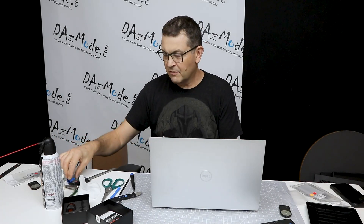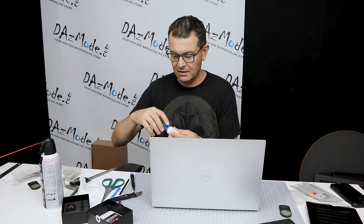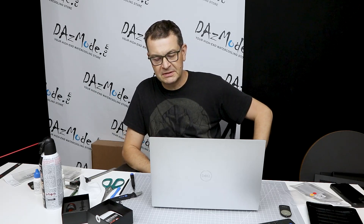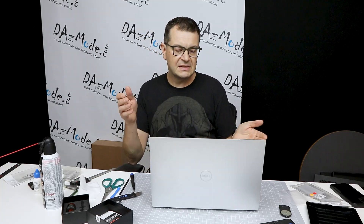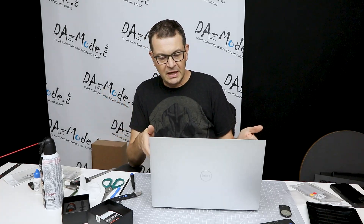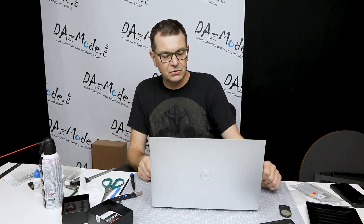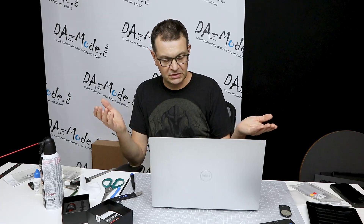Hello everybody, Dadis here. Very happy to see all of you on the other side of the screen. Today's video will not be about water cooling. I was actually fixing my laptop thermals. This is usually something I do from the very beginning, but last year was a little bit screwed up. When I got my XPS 15, I didn't have time to deal with it, so I just put more memory and that was it.